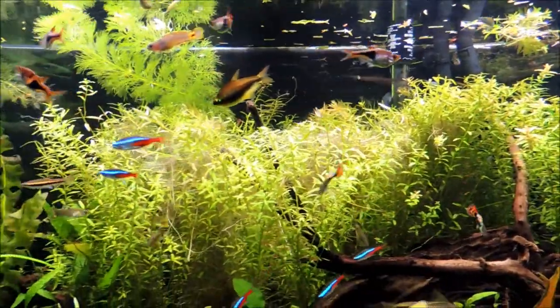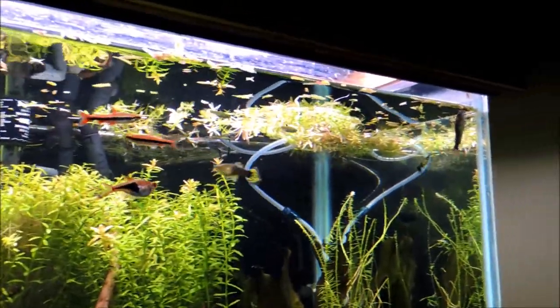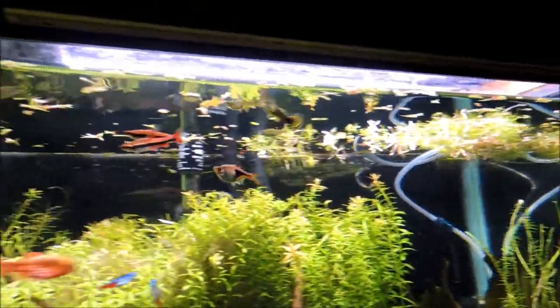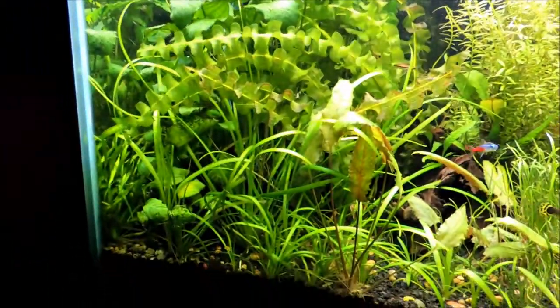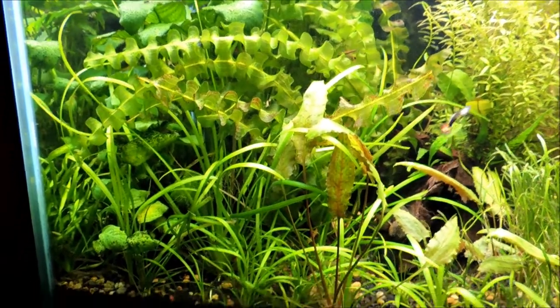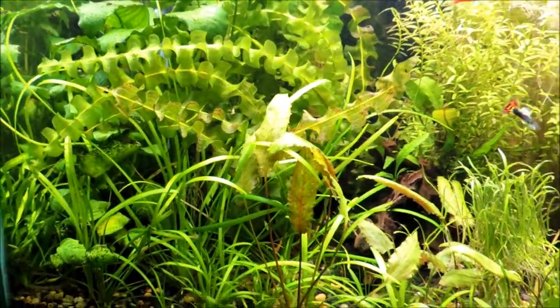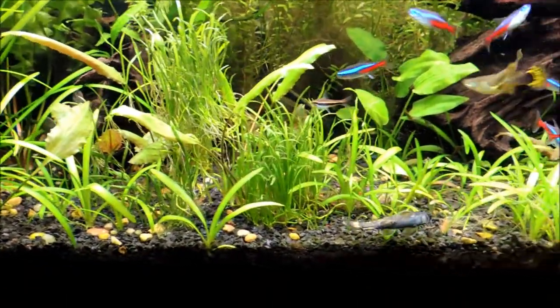I'm trimming it about every two weeks and there's still a lot of plant debris on the top - I need to take my net and scoop all that up. I still haven't done anything with this corner yet. I really don't know what to do yet - I don't like to trim it too much, but I need to definitely clean it up some. You can kind of see the micro chain swords got quite a bit of growth on them.